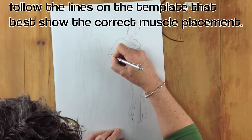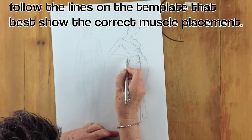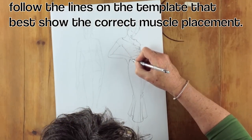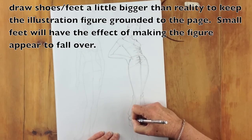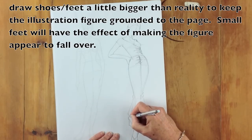With the arms and the legs, follow the muscle shape and placement that's already on your template. If you're faithful to what the template looks like, then they'll make sense. When you're drawing the feet, try and keep them simple and make them bigger rather than small. If your fashion figure has small feet, it will look like she's going to fall over. So I always make them bigger rather than small.